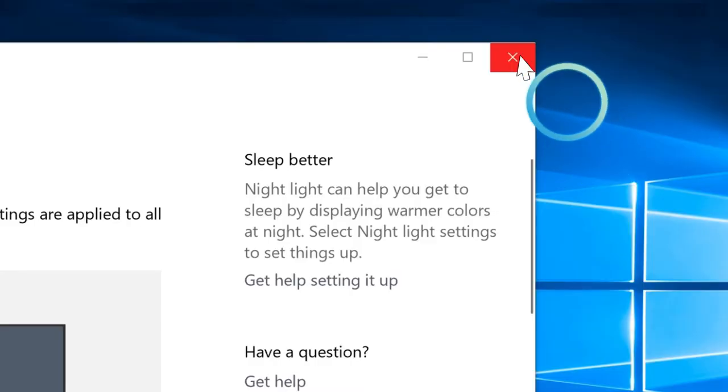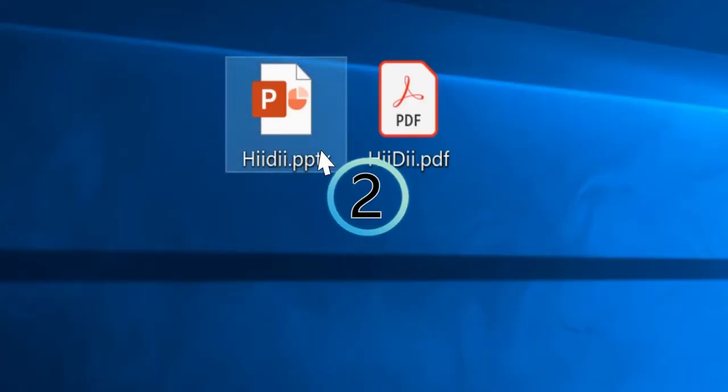The basic operation works like this. Blinking once is a single left click, which shows a number one. Blinking twice with less than a second between blinks double clicks and has a number two next to the cursor. To right click, blink and wait for one to two seconds for the letter R to show up and blink again.